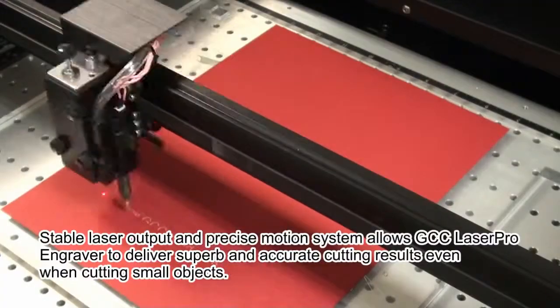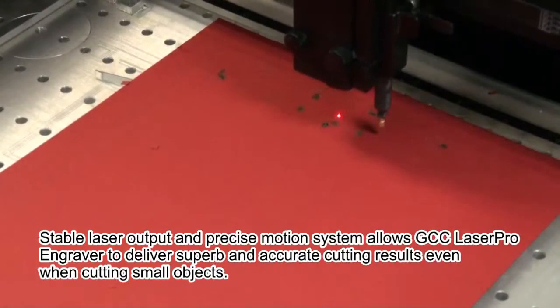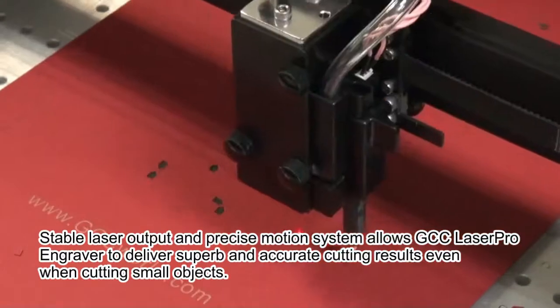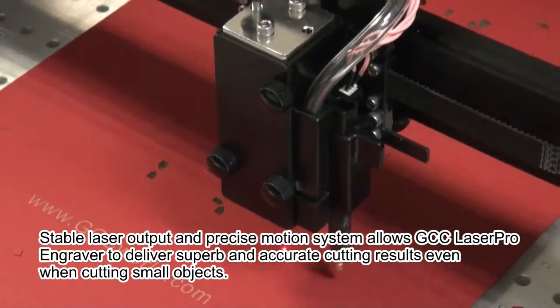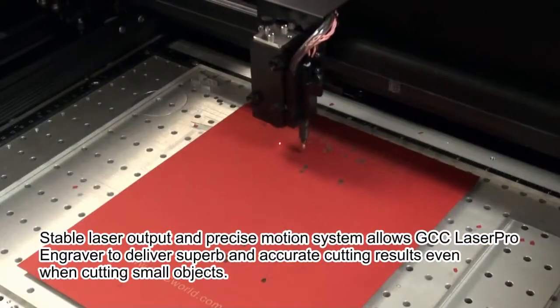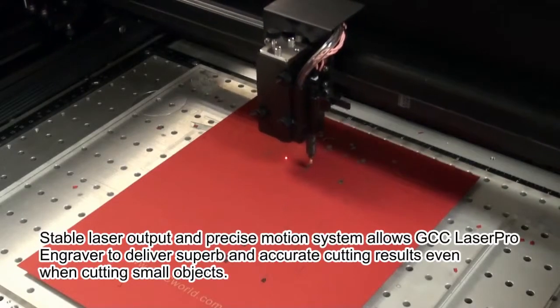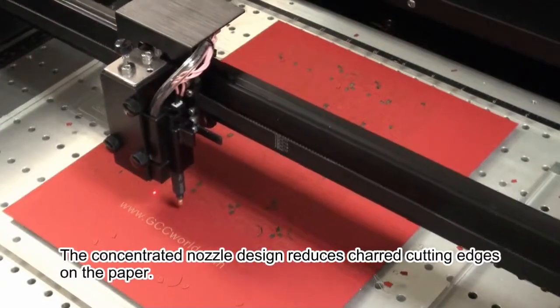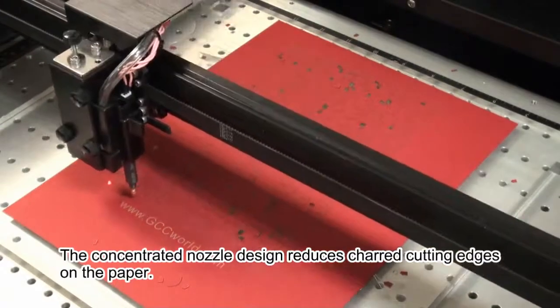Stable laser output and precise motion system allows the GCC LaserPro engraver to deliver superb and accurate cutting results, even when cutting small objects. The concentrated nozzle design reduces charred cutting edges on the paper.